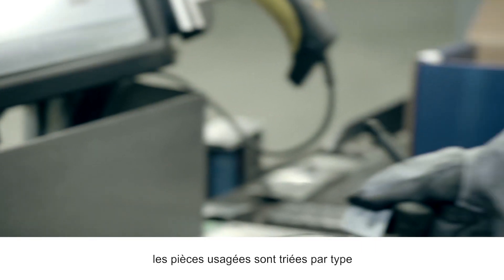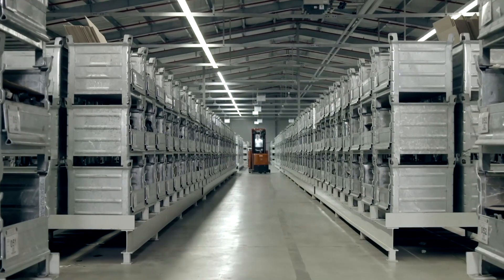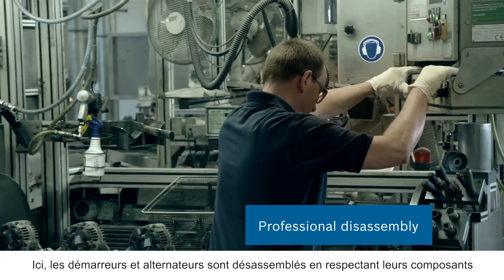The old parts are sorted by type, temporarily stored and then taken to the dismantling area. Here, the starters and alternators are expertly disassembled into their component parts.